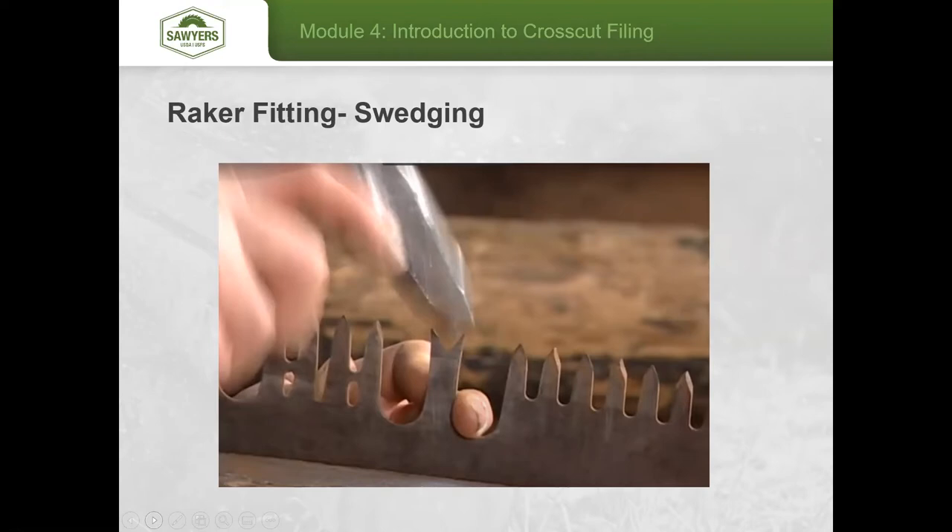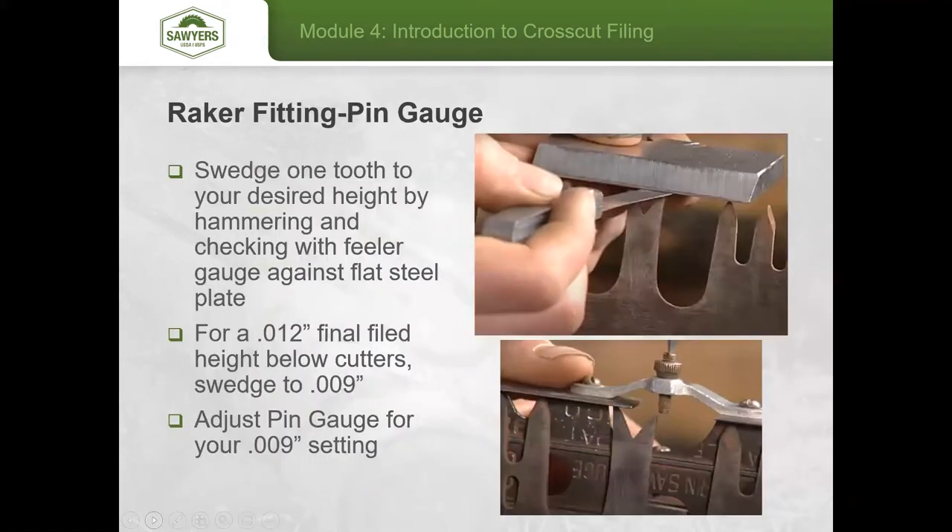Once that's cleaned out, this is the swedging hammer stroke — the hammer is striking right on the tooth. On your first tooth, hammer just a little ways and then set the depth to about 9 thousandths of an inch using a feeler gauge and a hard piece of steel. Lay that flat straight edge between the two adjacent cutter teeth on either side of the raker and swedge that first raker tooth down to about 9 thousandths of an inch.